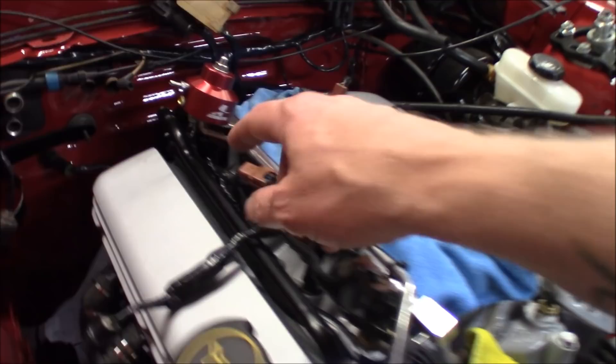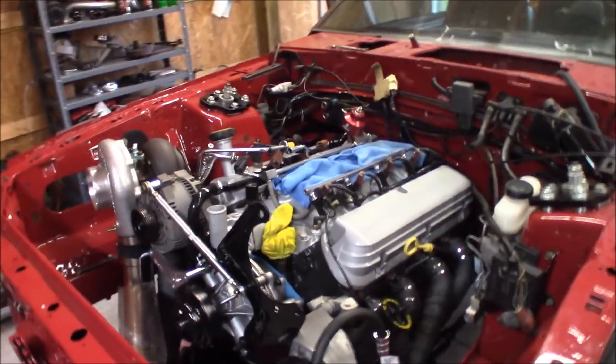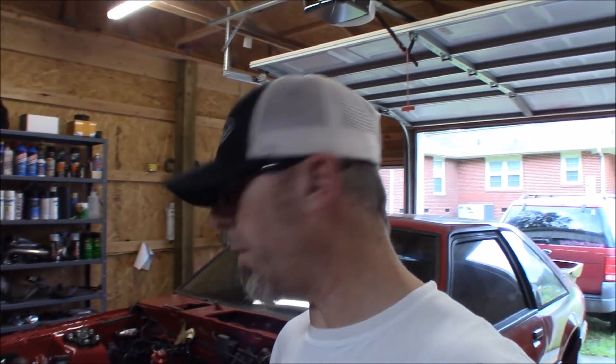I still need to get an extension for the fuel pressure gauge that we're going to install on the Aeromotive fuel pressure regulator. The upper radiator hose is not going to work — it's going to hit the turbo — so we're going to have to get one of those pipes, I believe from Vortec or Paxton, something like that. I think it's about $70, pretty expensive. I did mock the radiator in there just to see if the hoses would work, but we still have a ways to go.